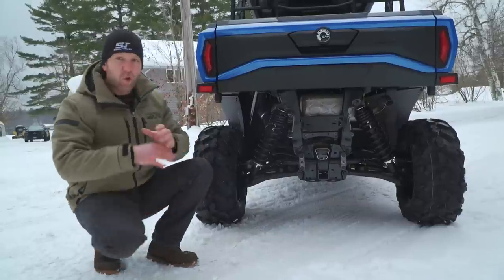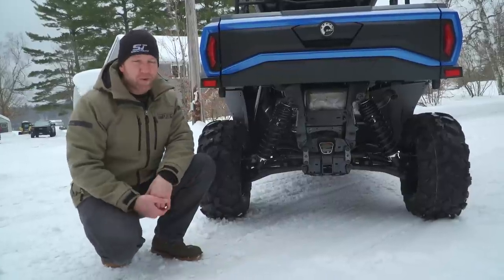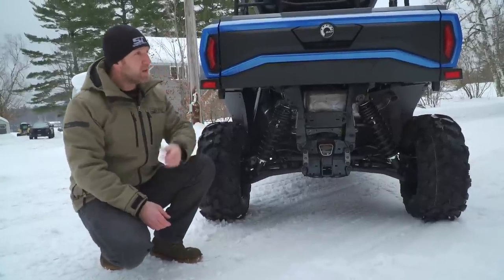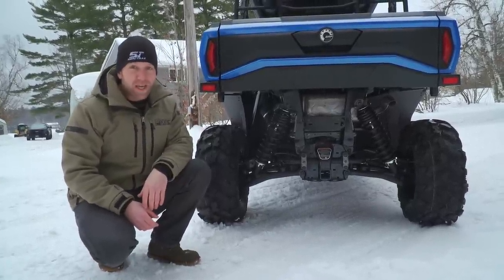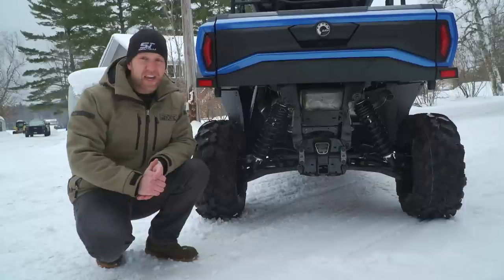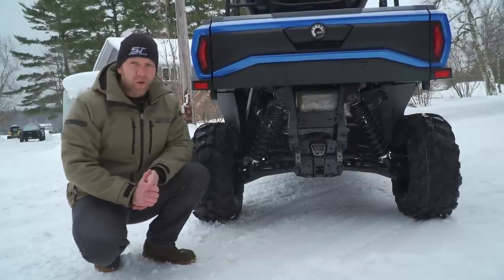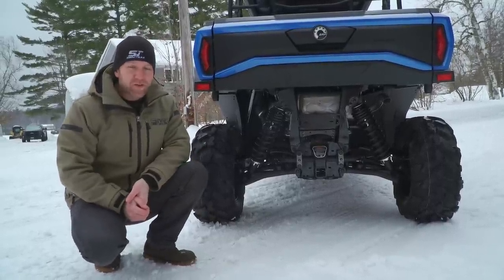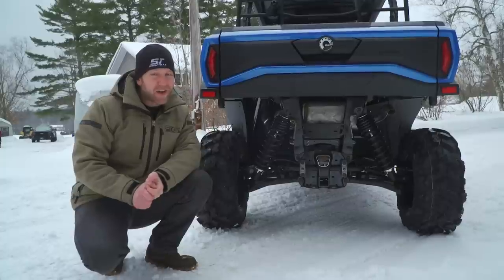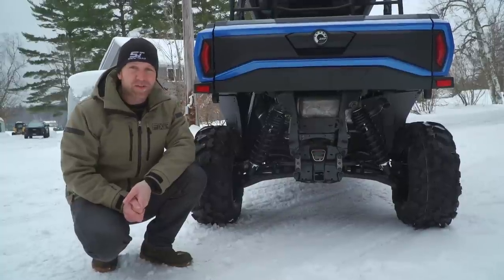There are dozens and dozens of accessories for this vehicle, and all the Link products work on it. If you want to accessorize the bags off this thing, go for it — your dealer's going to have all of it. I asked Can-Am directly about COVID delivery issues and they said there's no problem, so these are going to be showing up at dealers right away. You're going to be able to get one and get out on the trails.